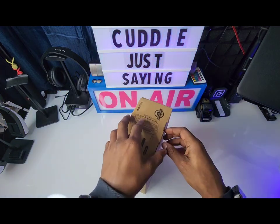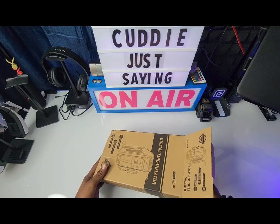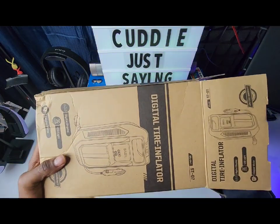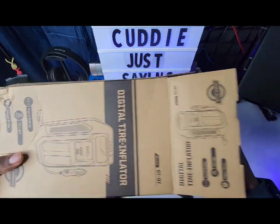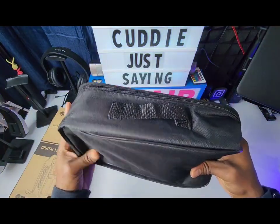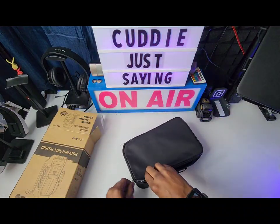I already have a different tire compressor in my car, but I got this one because my lady has a car and she didn't have an air compressor. I thought she had one — she said no — so I grabbed this for her. Definitely good to have. Inside the box you get a carrying case to keep everything nice and neat in your vehicle.